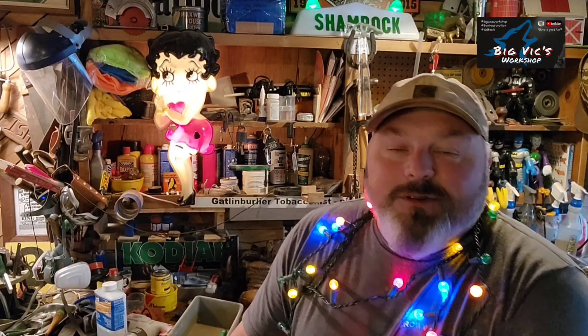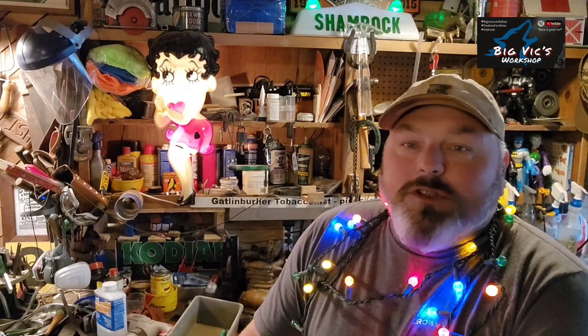Hey y'all, this is Vic. Welcome to my channel. Thank y'all so much for stopping in, I appreciate it. It's Christmas time — best time of the year.